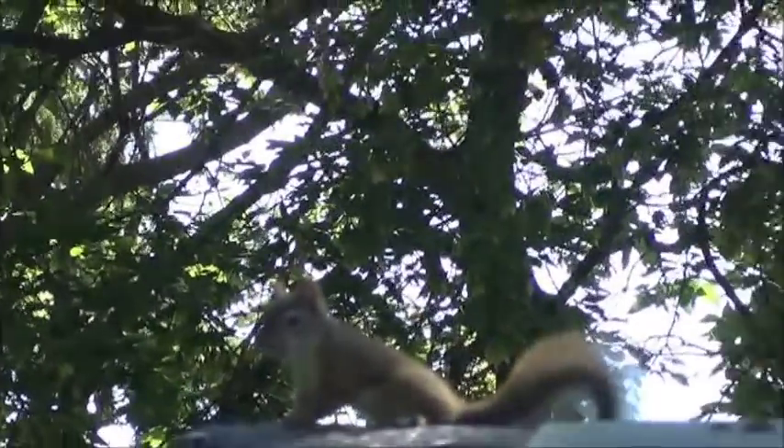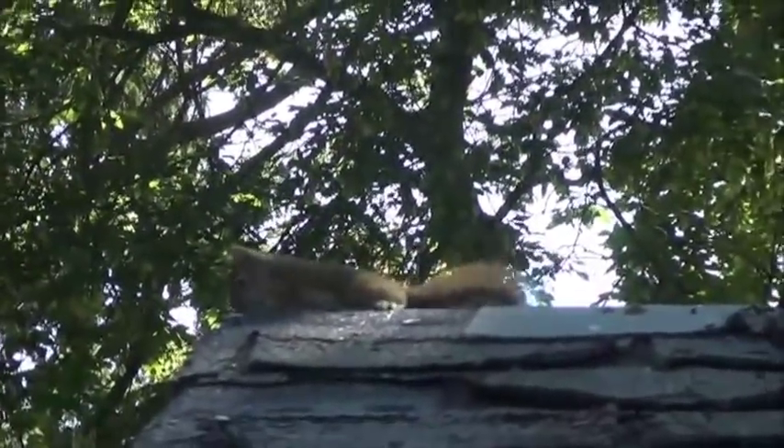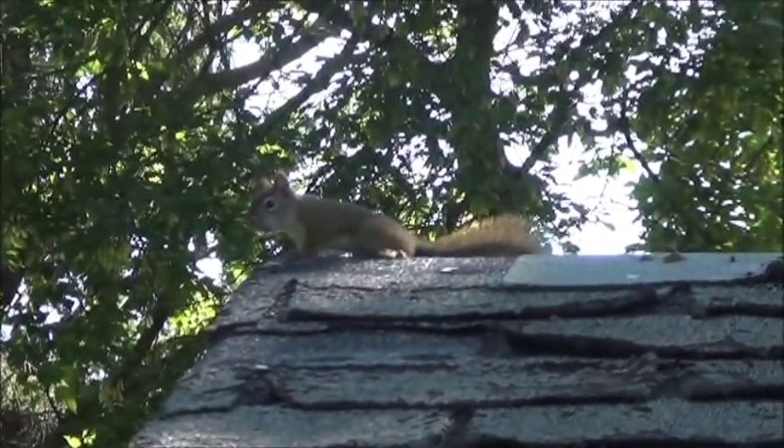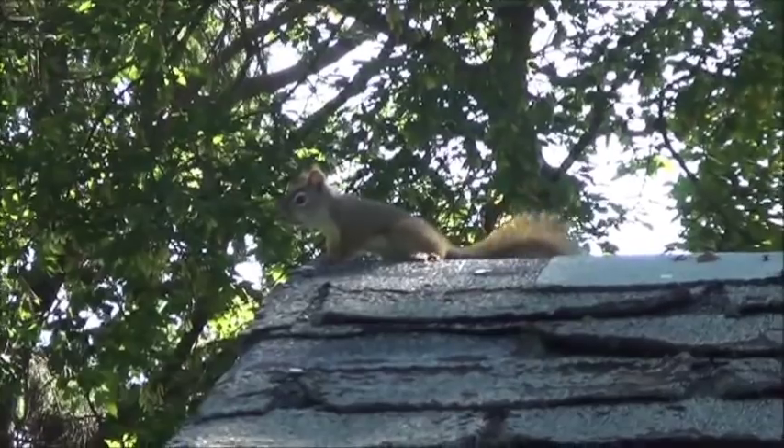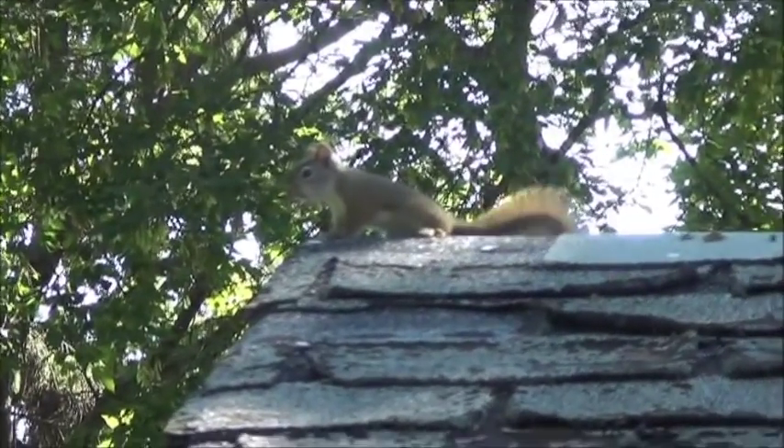Everybody's a critic. I found this little guy in my shop running laps all over my shelves the other day. Hopefully he doesn't knock this digester over. For a little tiny squirrel, he packs a lot of weight.